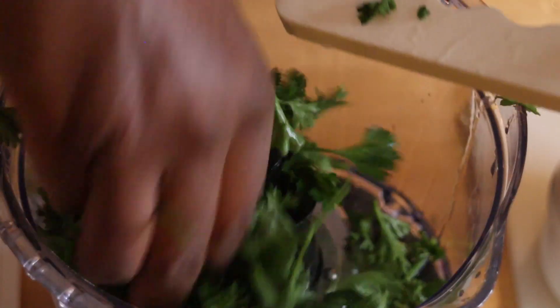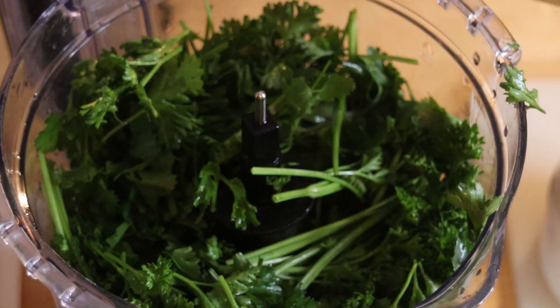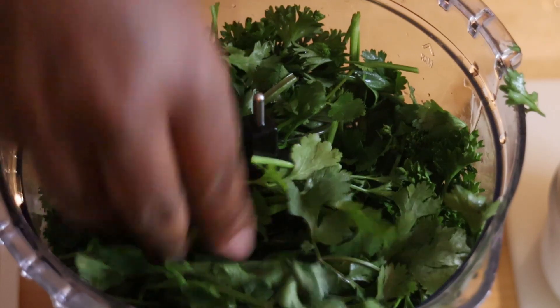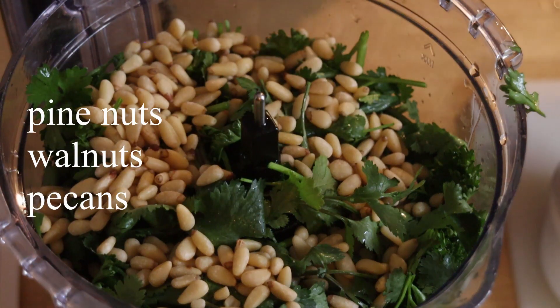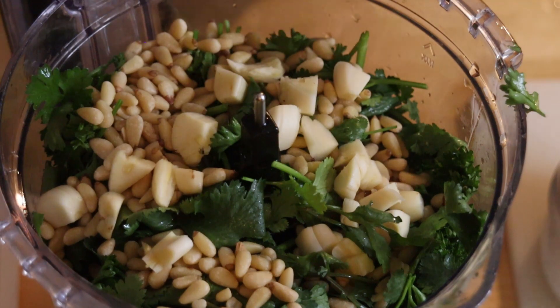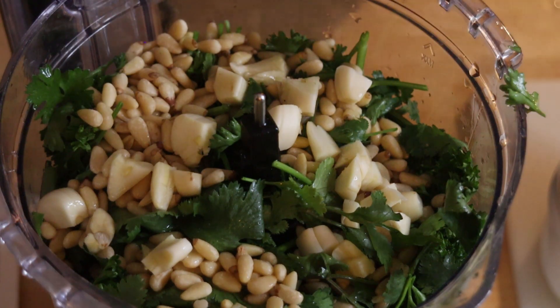So we're going to start by stuffing our parsley into a food processor. My food processor's name is Cassie, so I encourage you all to name your appliances. Cassie is no joke — she works it out without a problem and she's going to take this to the most wonderful magic sauce. We're going to add pine nuts. You can use walnuts or pecans or any kind of nut you'd like. Then we're going to put our garlic right on top.